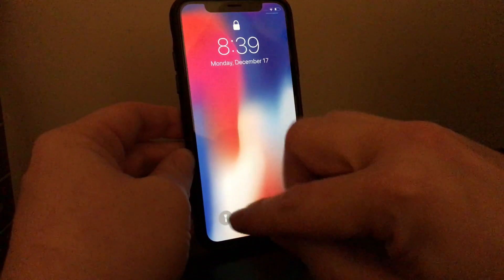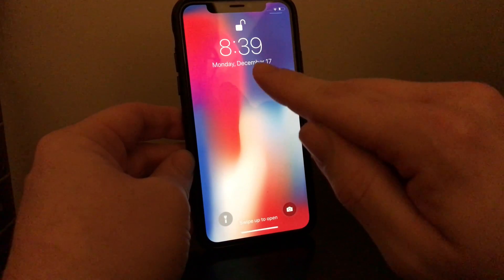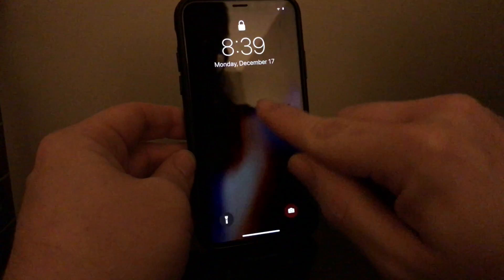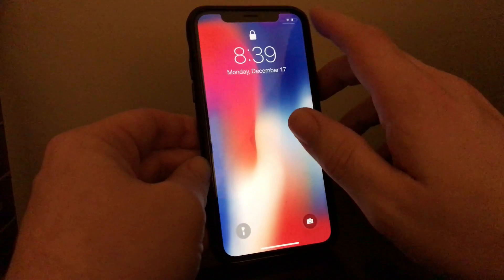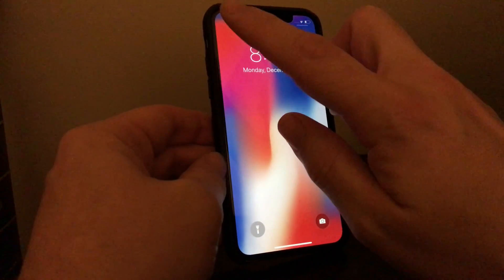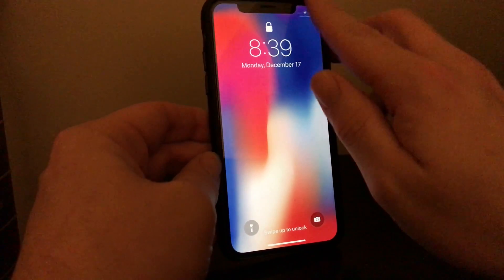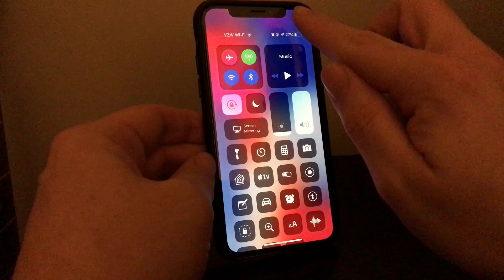Now, if you want to access the control center, you're probably used to swiping from up here, but what that's going to do on this particular style of phone is it's actually going to work like the home button. So what you do instead is you swipe down from up here. I call these notches on either side the ears, so you swipe down the right ear — that's just my little term to make things clear.